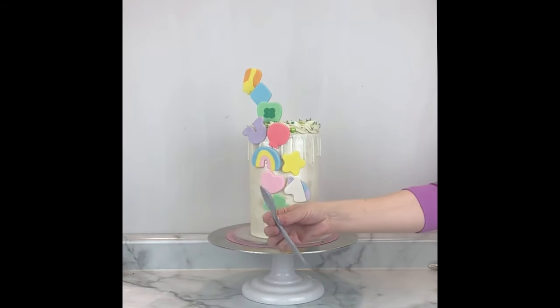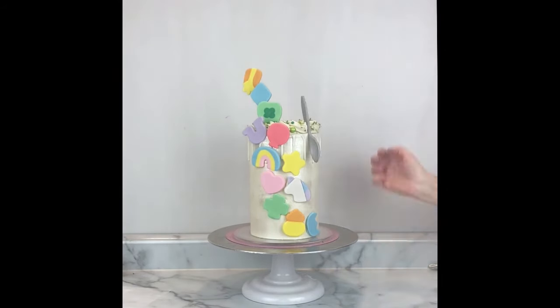I hope you didn't forget about the spoon! I was able to stick that spoon right into the border and it looked great.